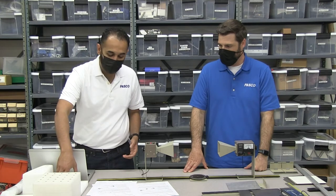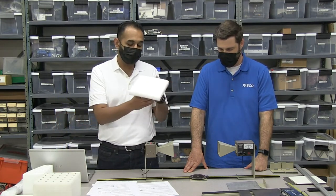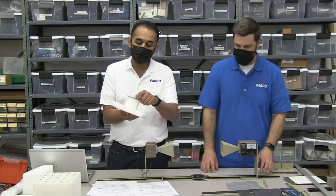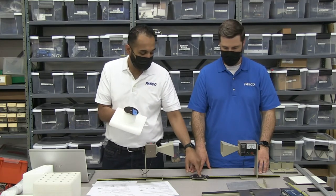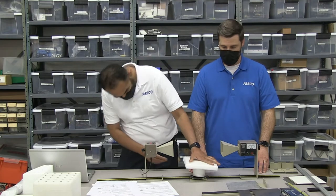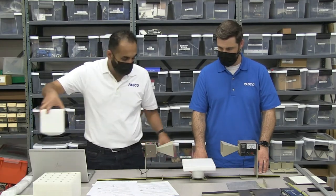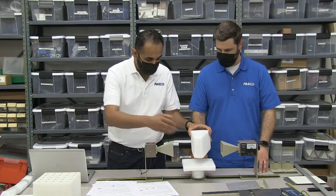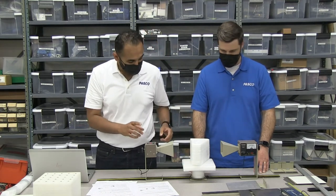Next, let's look at our prism example. In order to use that, we're going to have this — it's called a rotating table. This comes with the basic kit and has a little notch on the bottom so we can keep track of the angle on the goniometer. Let's go ahead and set that down.